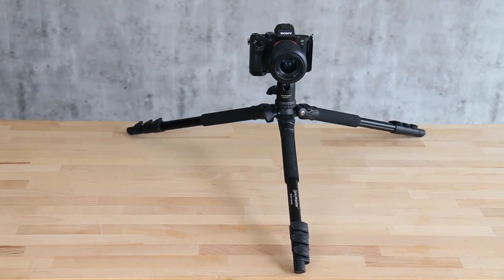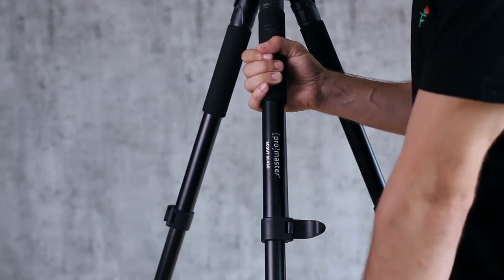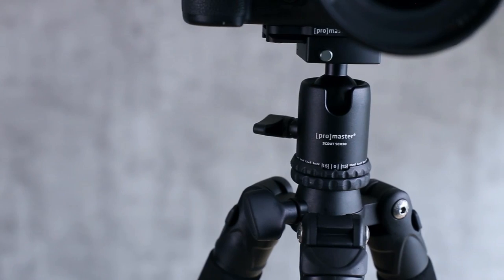Promaster is the name to look for when you're shopping for tripods, camera bags, batteries, and accessories of all kinds. And Horn Photo is the place you'll find everything Promaster makes.